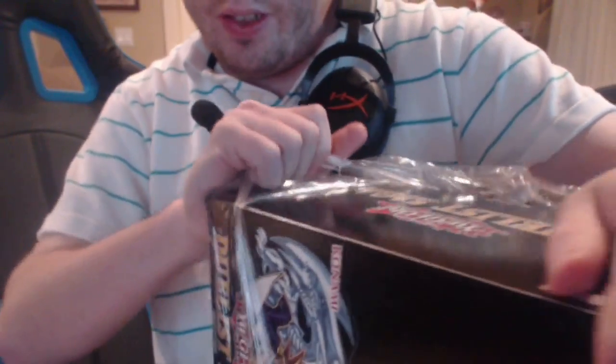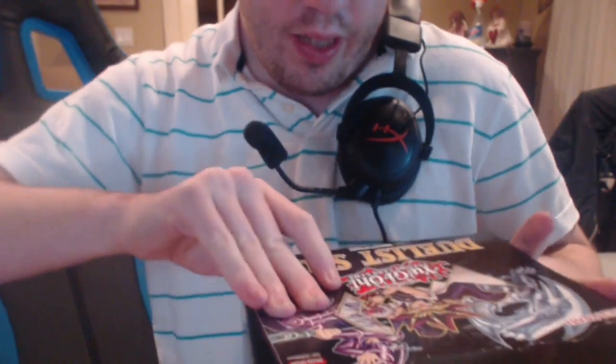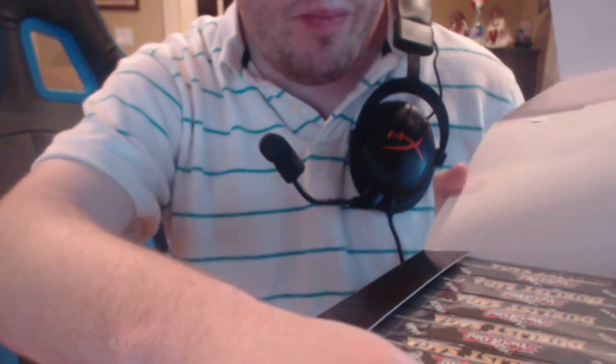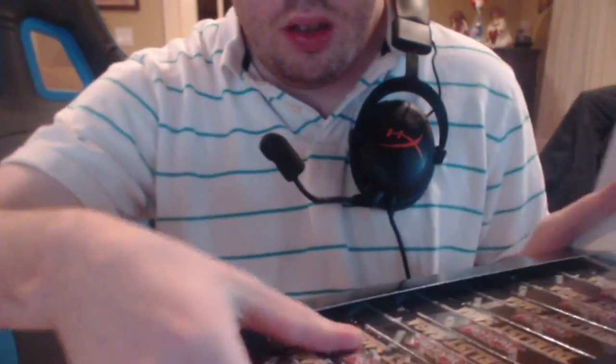Anyone new, drop a follow. I'm currently live-streaming this — I'll leave a link to my Twitch in the description below. And also be sure to like, comment, and subscribe if this is enjoyable for you. So here are the boxes, all eight of them. I'll just open all of them at once and get the packs out, so this will be a lot faster.